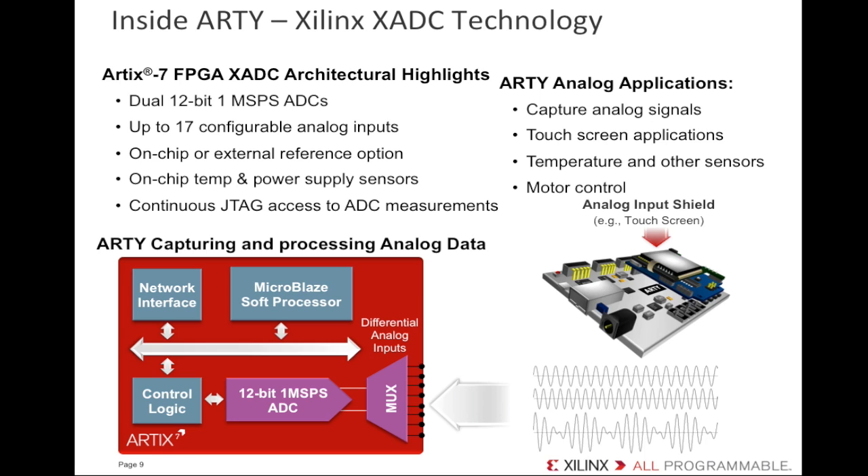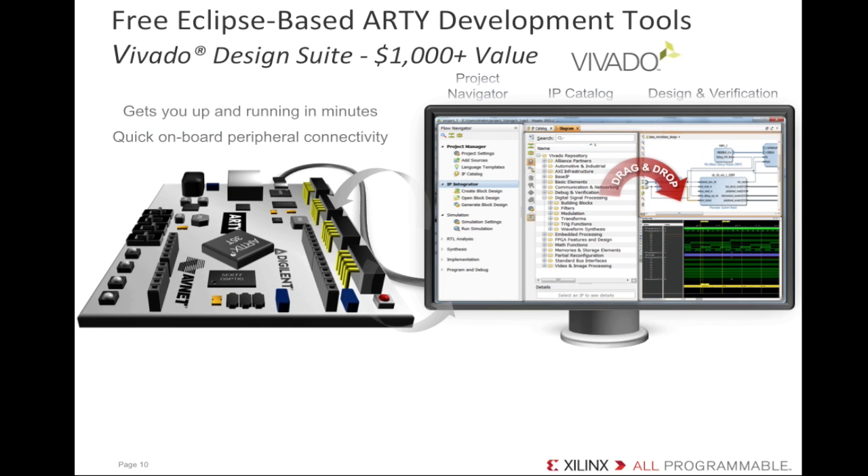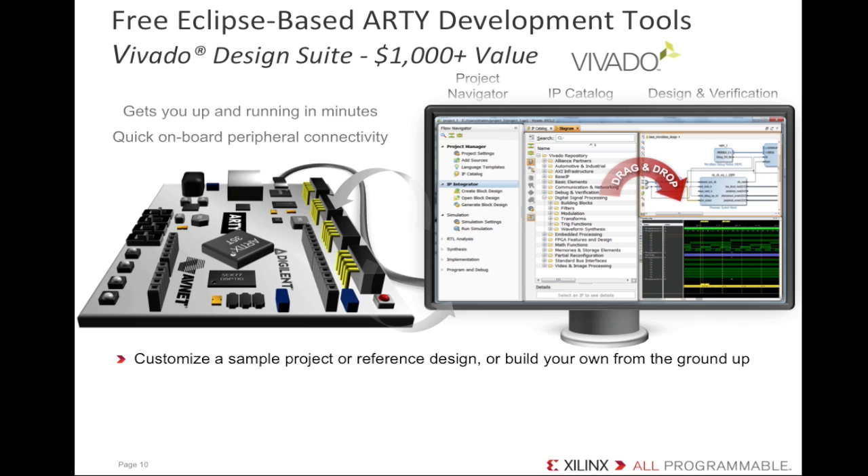Not only can you capture analog signals, you can implement a touchscreen application, measure temperature, even control motors. So what does Artie's tool flow look like? Artie comes with Eclipse-based development tools — the Xilinx Vivado design suite, a $1,000-plus value included for free with the kit. If you're trying out FPGAs for the first time, you can start with a sample project or a reference design to get your board up and running in minutes. Then use the Vivado IP integrator to connect to all your onboard peripherals and drag-and-drop from hundreds of cores in the IP catalog to customize the system the way you want it.